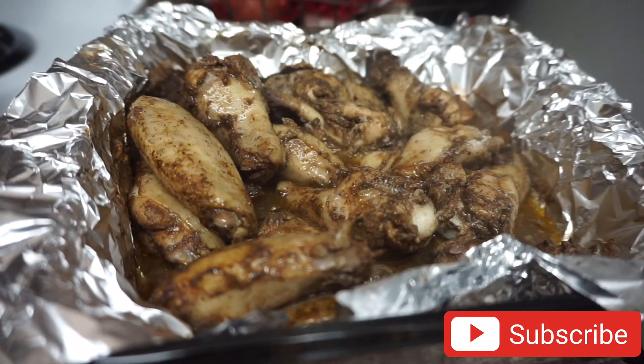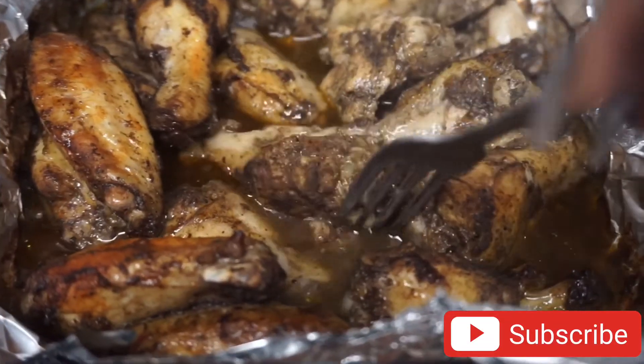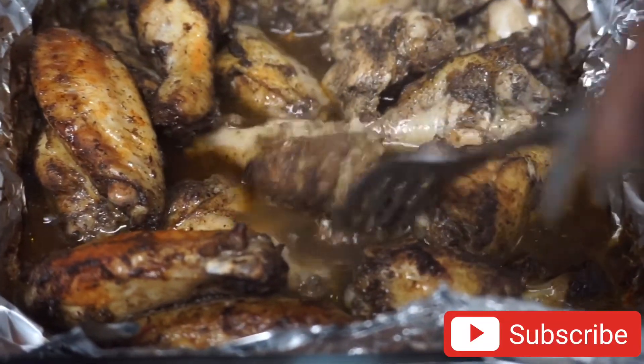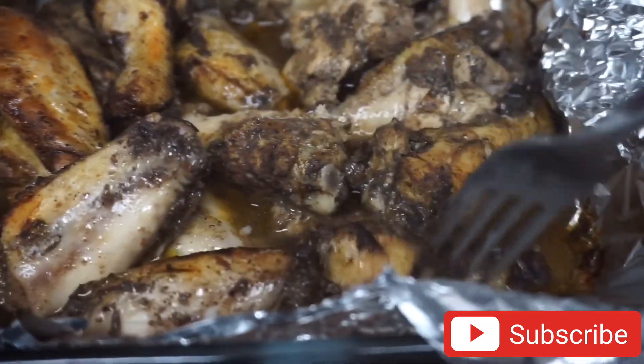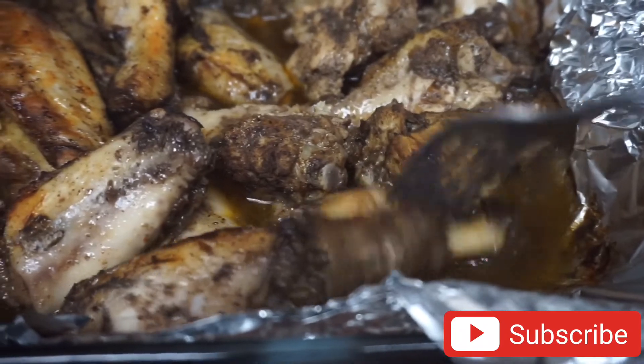I'm gonna put the wings back in the oven for another 25 minutes. Look how beautiful and charred the wings are looking right now and they're not even done yet. I'm just flipping them over to the other side to put them back in the oven to finish.